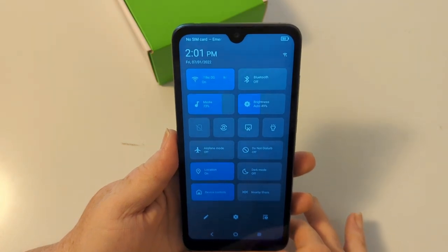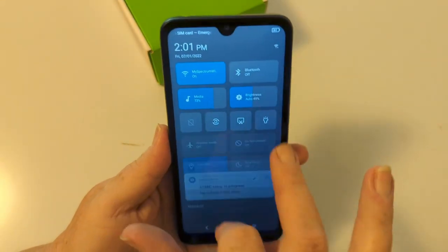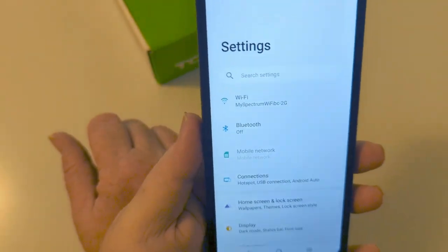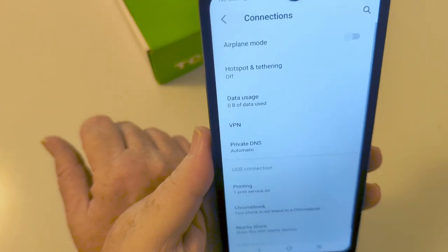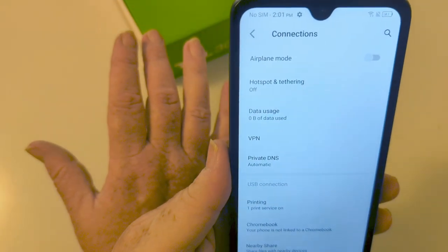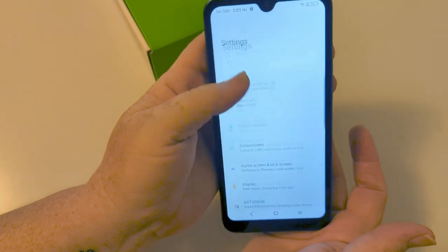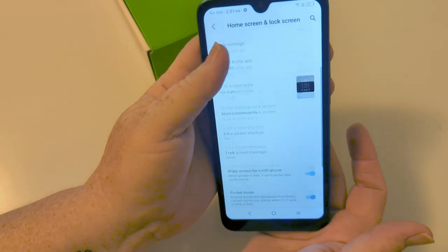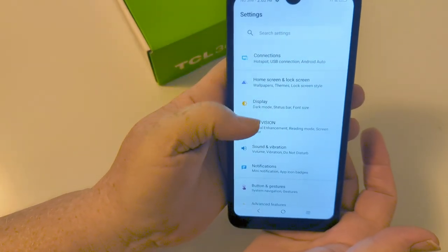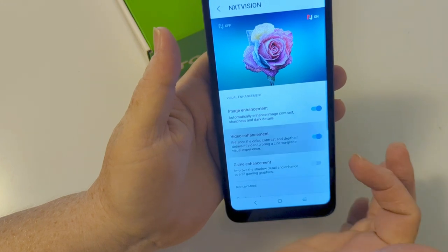What I'm going to do is check out all the menu options — you can edit that just by hitting the pen. Opening up the settings, let's brighten that screen. Connections — NFC is not going to be available. This is a very basic phone. Home screen and lock screen options are here. You can make the fonts bigger. Next Vision offers visual enhancement, reading mode, and screen color adjustments.